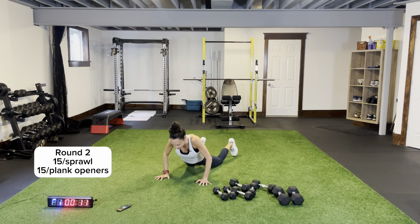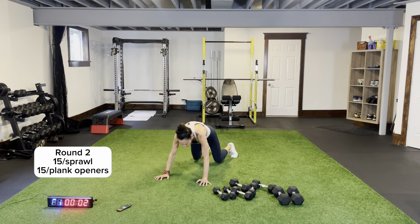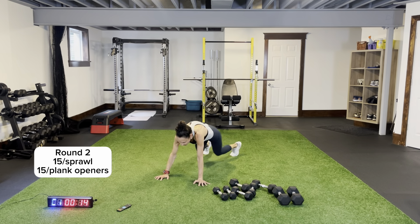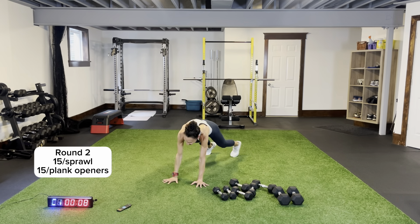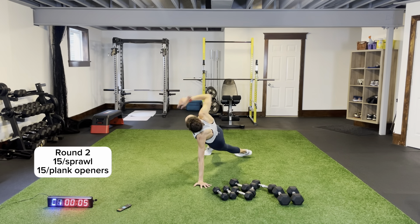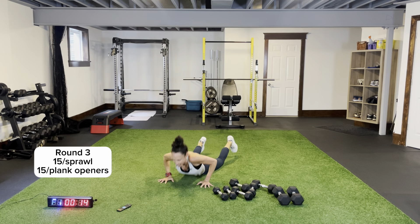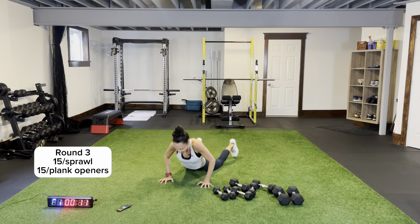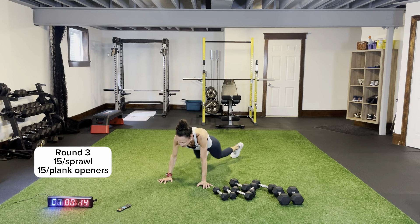Arms tucked in, all the way down, driving those knees forward — don't drop your head. Core is nice and tight. Plank openers round two — open up, pivoting up to that sky, nice open chest. Round three sprawls — I'm just dripping in sweat! Last time, all the way down and up. Plank openers to finish, then some biceps and triceps — open up, pivot, excellent!